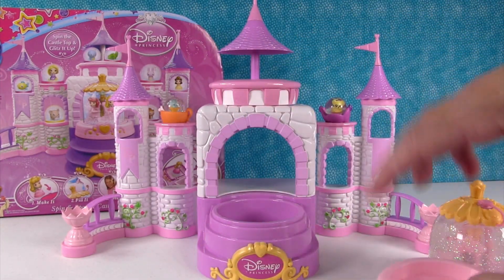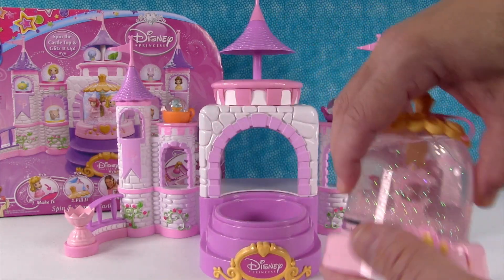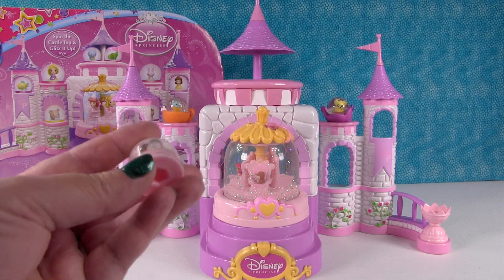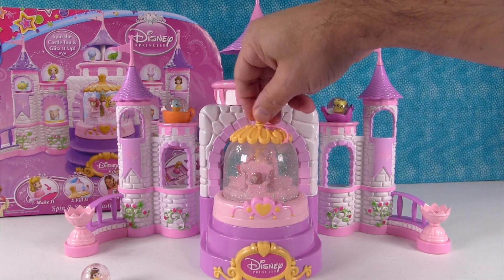Look how pretty it looks. So this comes with a little base that goes right there. You put this in the base and then put that right there. Your glitter had a little more time to melt so far. You can see Belle — her glitter is starting to melt in here, but it still has a long way to go. So let's go ahead and make another friend.